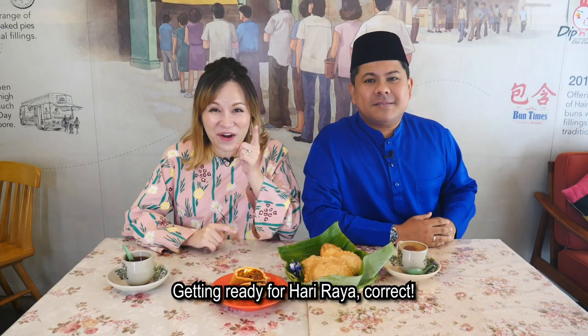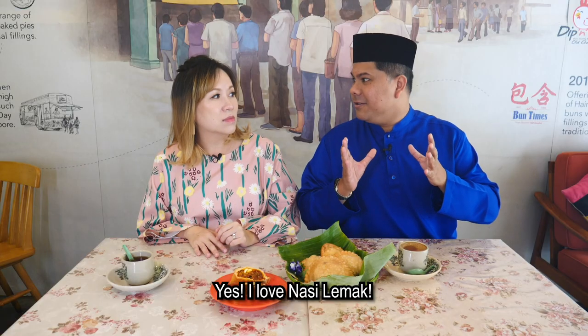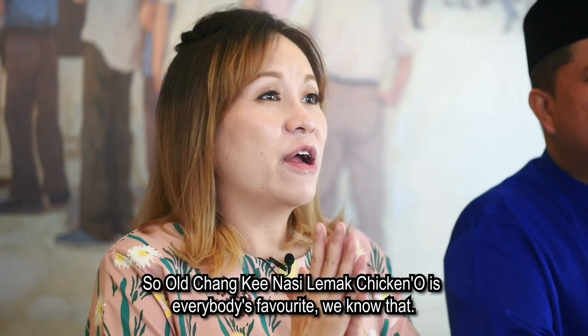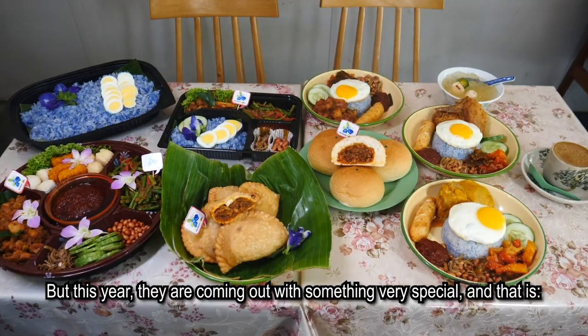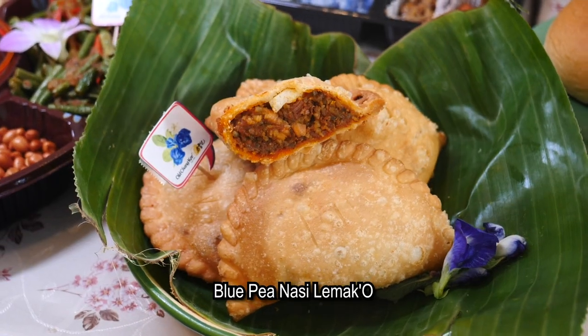Getting ready for Hari Raya, correct. Do you eat Nasi Lemak? Yes, I love Nasi Lemak. Oh Chunky Nasi Lemak Chicken Oh is everybody's favourite, we know that. But this year, they are coming out with something very special — and that's the Blue Pea Nasi Lemak.